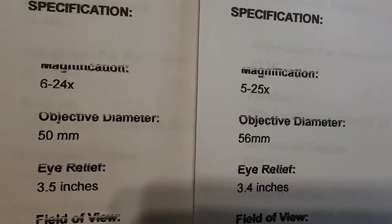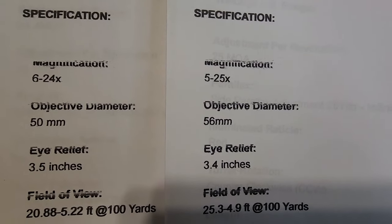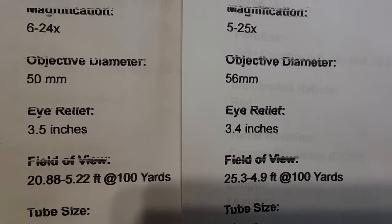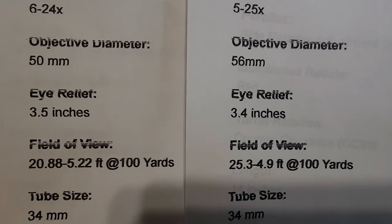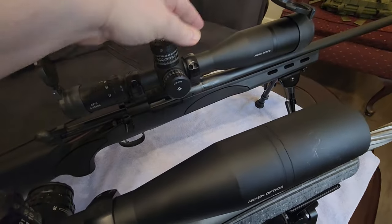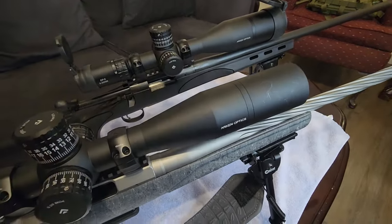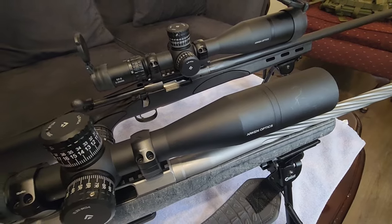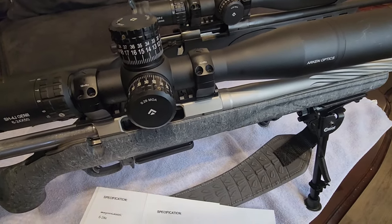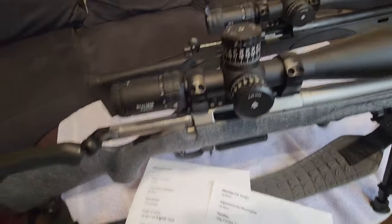Comparing the two, the SH4J has a little bit more magnification, but don't let that fool you — the big question is clarity. One key difference is the 50mm objective on the SH4J versus the 56mm objective on the EP5, which you can see is slightly larger. That larger objective is going to gather more light and help you see your target better, especially in lower light conditions. That is one of the big differences between these two scopes.